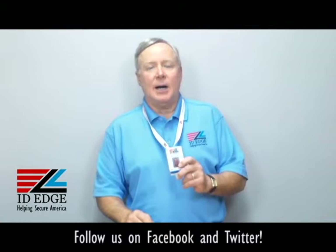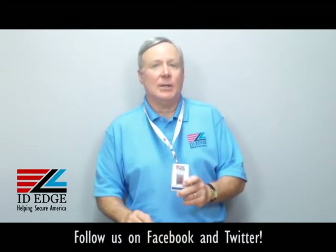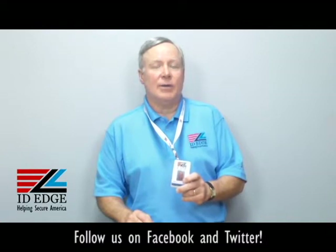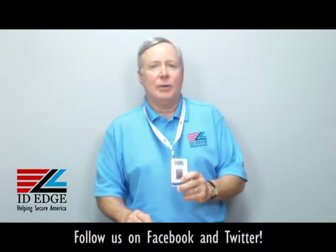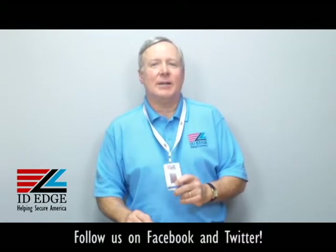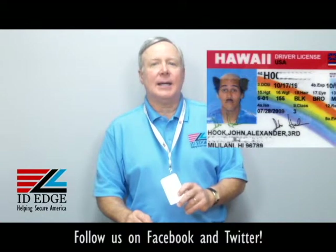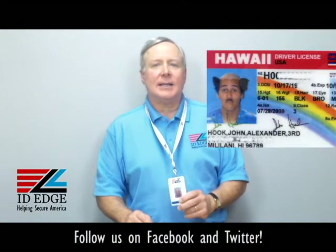If you have any questions on this or anything else, and if you have something you want us to use on the show, we'll send you a nice gift for participating. And as promised, here's the bad photo ID of the day.